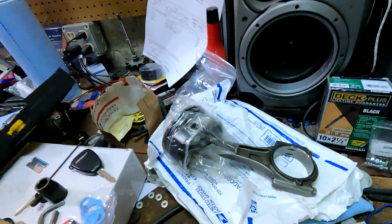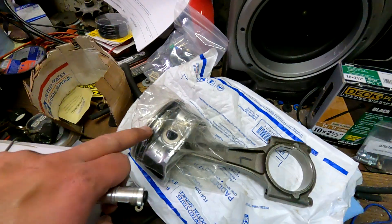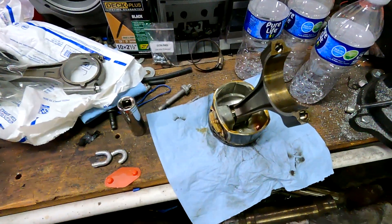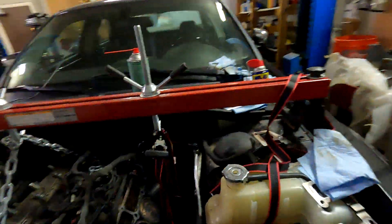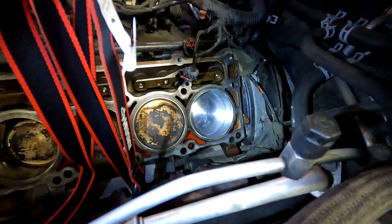I have a new piston and a new rod — they already come together, so this is the new assembly. I'm going to check ring gap on the top two rings, make sure that's good, and then I'll get it in there. I'll keep the old one as a memento or trophy. I got the piston in and the bore cleaned up well enough.